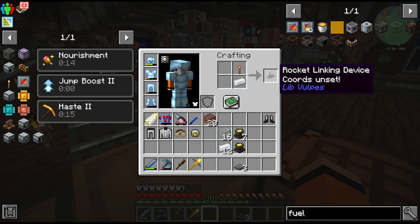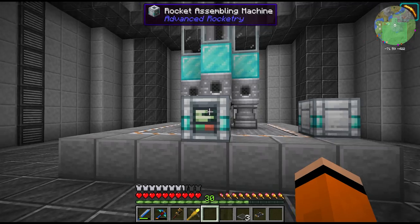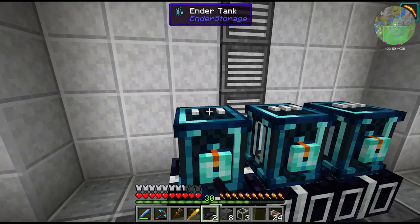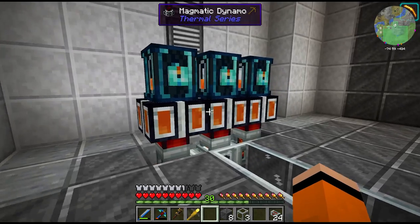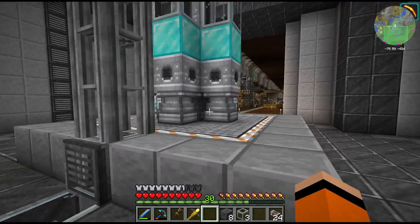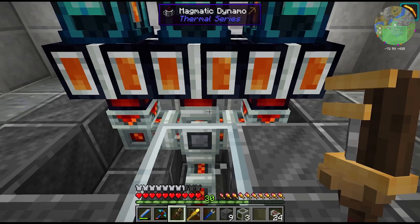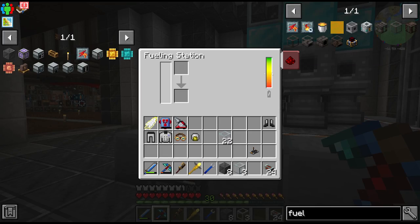And finally we'll need the rocket linking device. We also need some way to power both of these machines - we need some RF in both of them. Once we hook up these ender tanks we just have to dye these black. We've got these hooked up to some magmatic dynamos running some flux ducts underneath the launch pad here, and this connects to both of our machines over here. These pipes will have to be hit with the wrench to specify as input. Now we should be getting power - yeah, there we go.